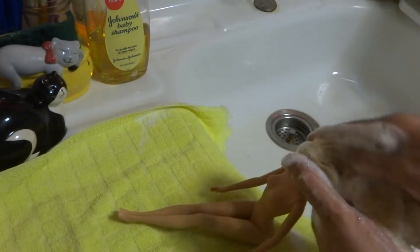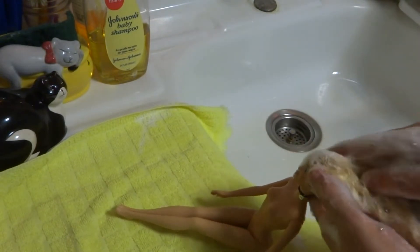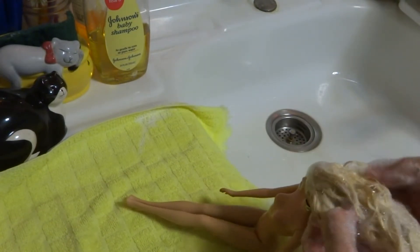See, I'm just kind of rubbing the hair. I just want to get it good and clean.